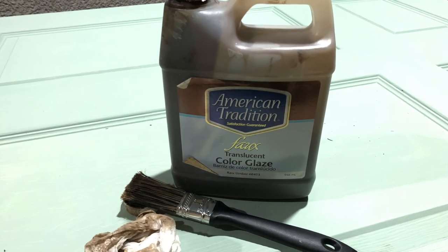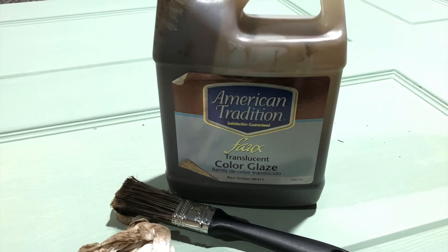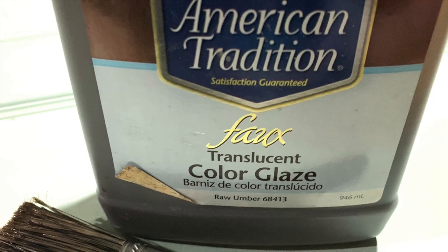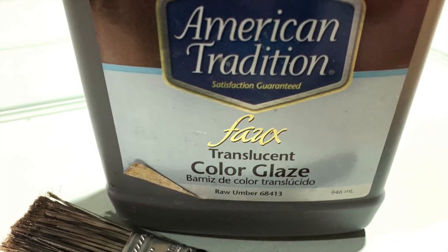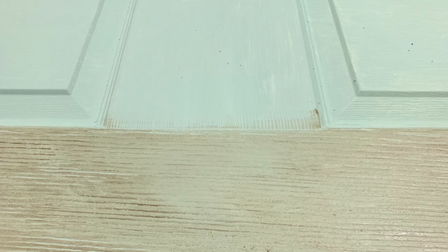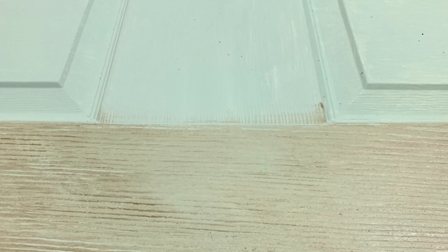After painting, I wanted to add some glaze to the door, so I'm using American Tradition Glaze in the raw umber color that I purchased from a home improvement store years ago. It has lasted a very long time — a little bit goes a long way — and I love using this glaze. I've used it on many different projects and it gives that aged look I'm going for on furniture pieces, or in this case, the door we're working on. Here you can see the difference between where I've glazed and where I haven't — the lighter part versus the darker where I have glazed.